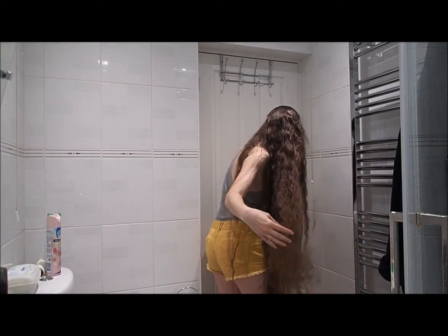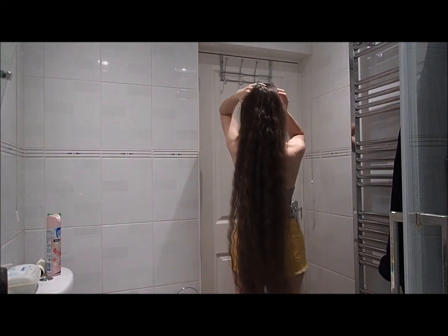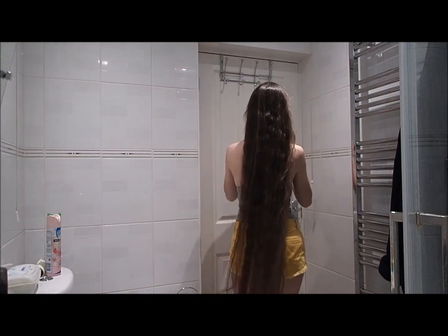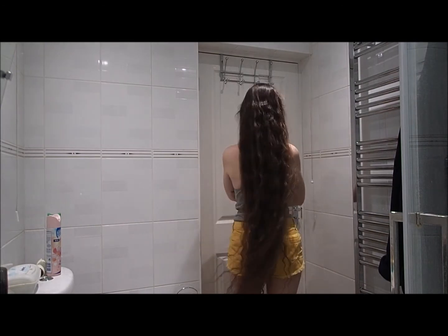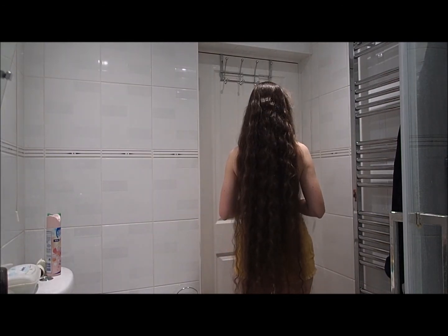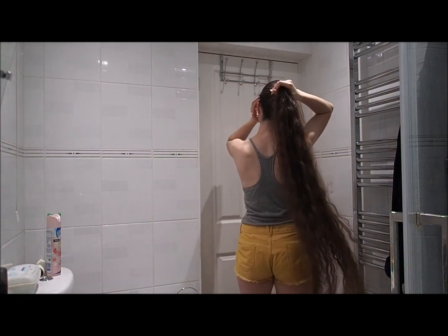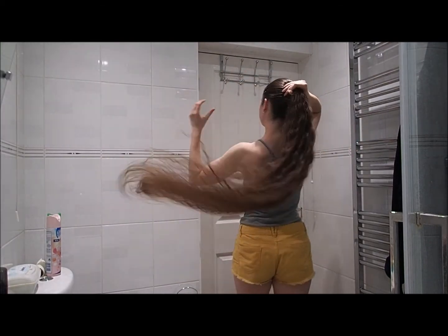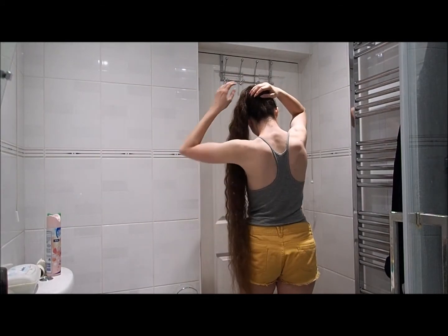Bear in mind that unless you want lots and lots of volume, don't brush your hair when you've unplaited it. At most, if you comb it with a wide-tooth comb or finger comb it, that's usually enough to separate the curls out a little bit. Never brush it unless you want frizzy volume. You won't be able to get the waves back in the same way without starting all over again — wetting, plaiting, and drying your hair. So just bear that in mind.